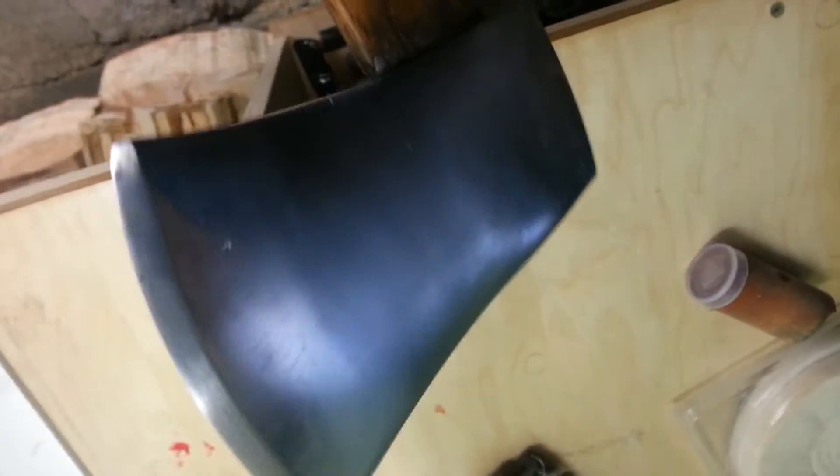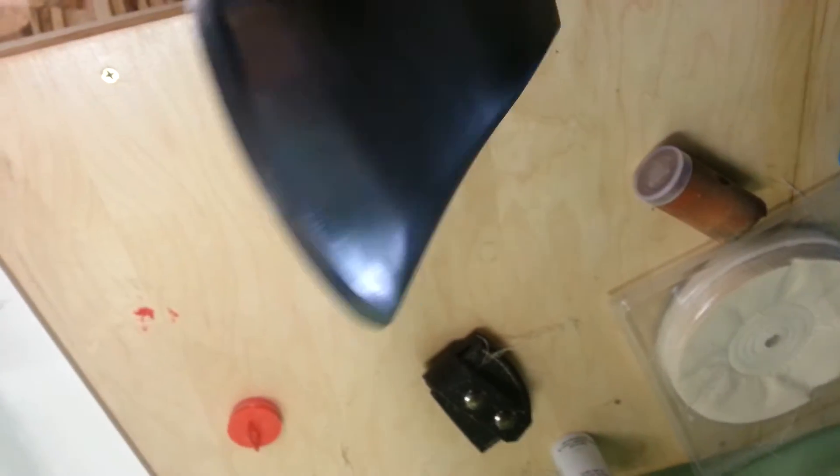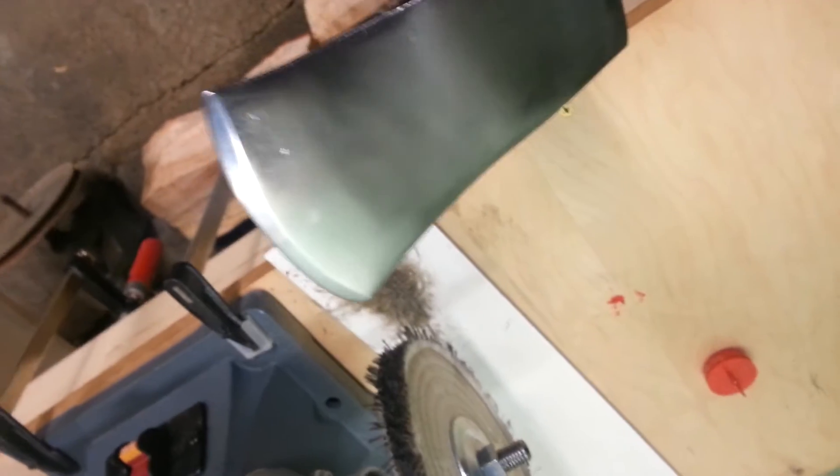Let me get this cleaned up here a little bit. I don't want to get blood all over my hatchet. Sitting here on the buffer cleaning it up a little bit. I knew it was sharp, but not that damn sharp. I never even felt it cut it. I just noticed blood dripping.